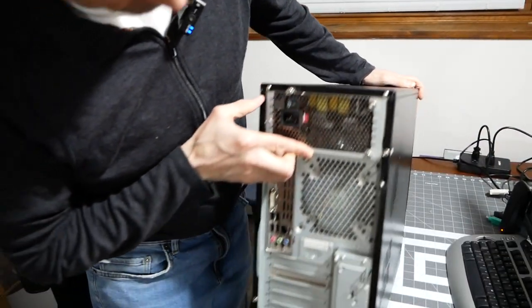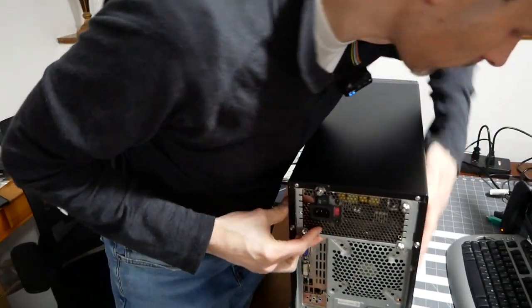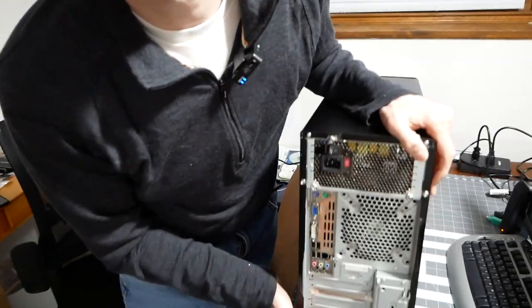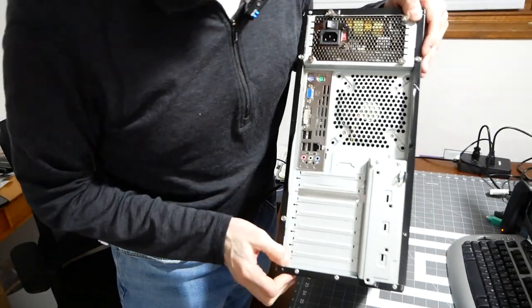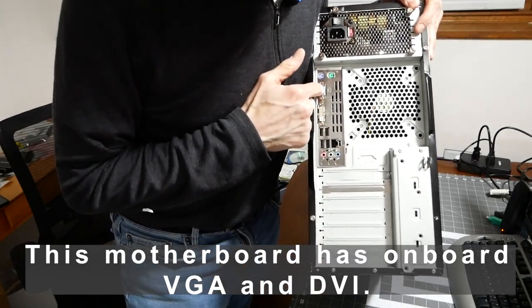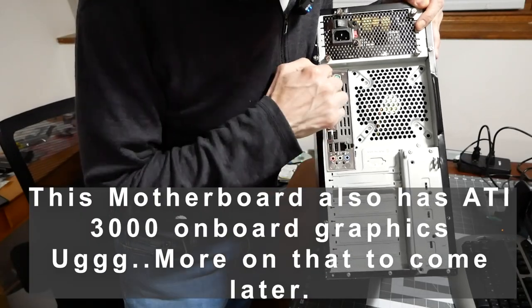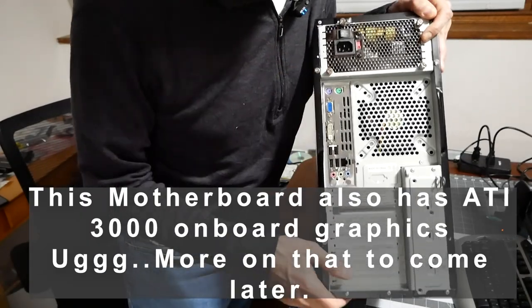On first inspection from the backside, everything's clean. The board has onboard VGA, onboard LAN, USB ports, audio, and PS2 ports for keyboard and mouse.